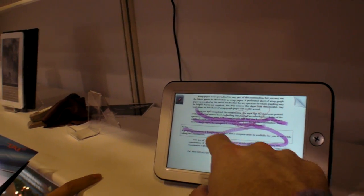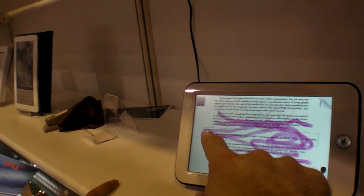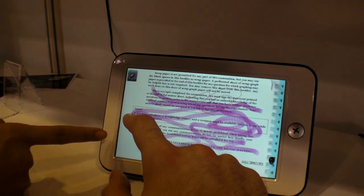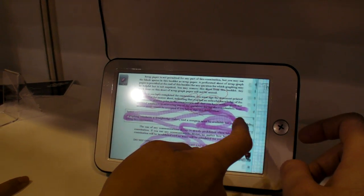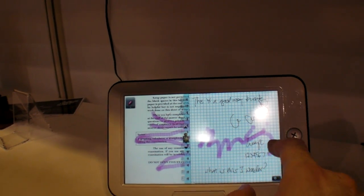The software supports drawing directly on screen, making highlights, and taking notes. It functions as a digital notebook with zoom in/zoom out and a dictionary. You can make notes like on a t-shirt style interface. Everyone can share content over the internet.